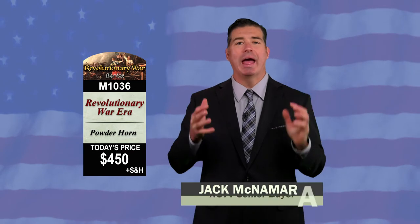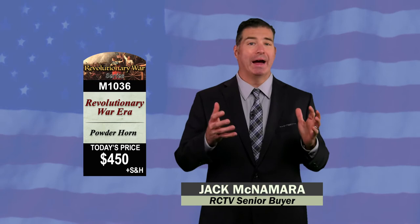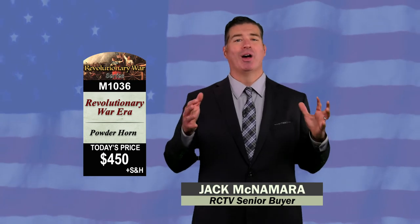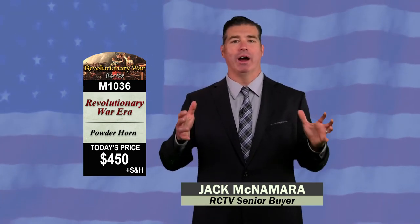This is item M1036. It's a Revolutionary War Era Powder Horn. It's just $450. The item number is M1036, and it's a Revolutionary War Era Powder Horn.